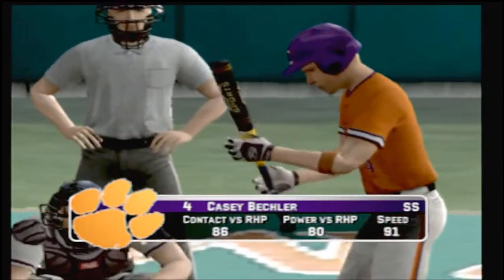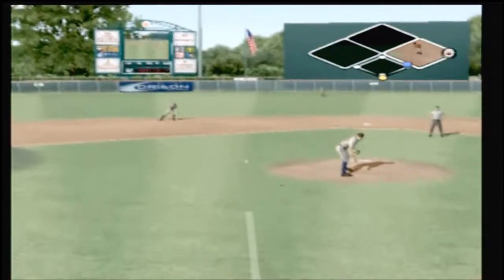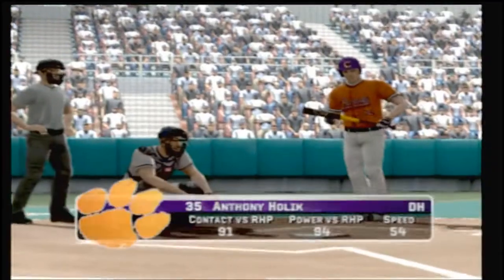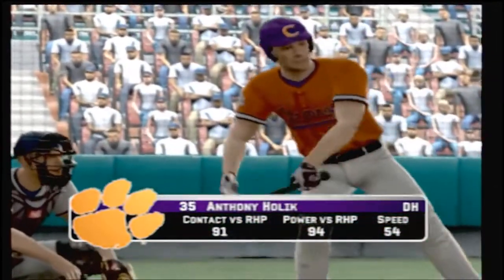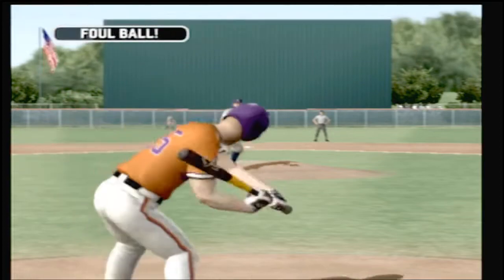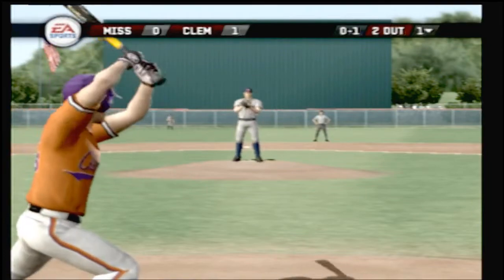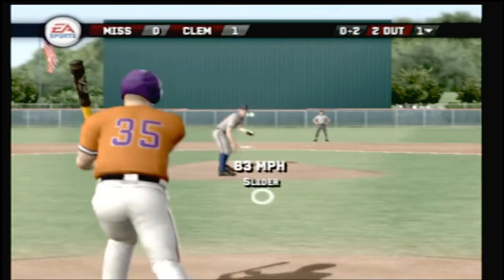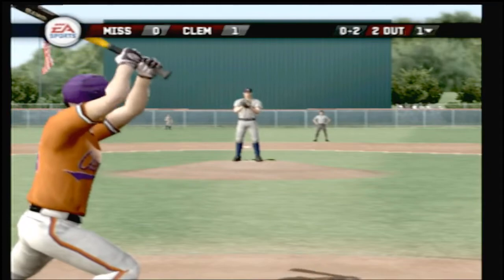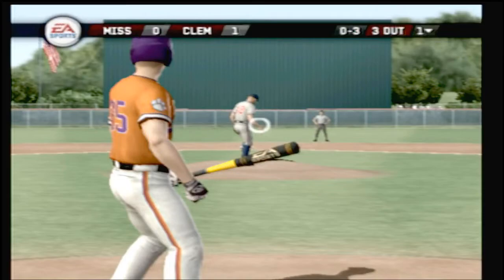Number four is digging in. Hit to short — they get one and they turn two. Number 35 is up next, two gone. Foul ball, swing and a miss — the inning's over. With one inning played, it's one to nothing.